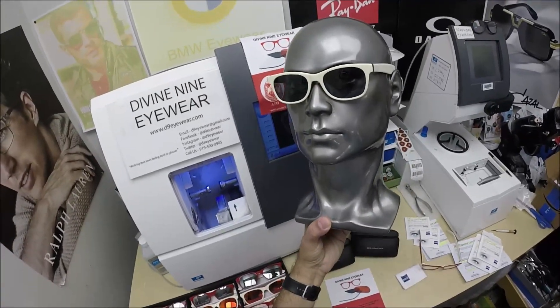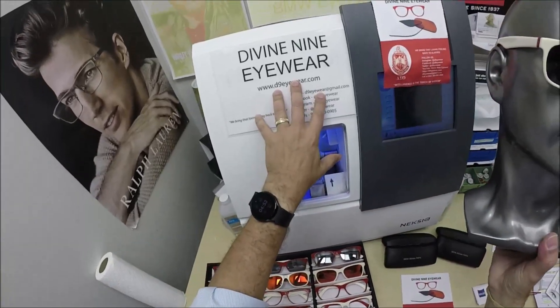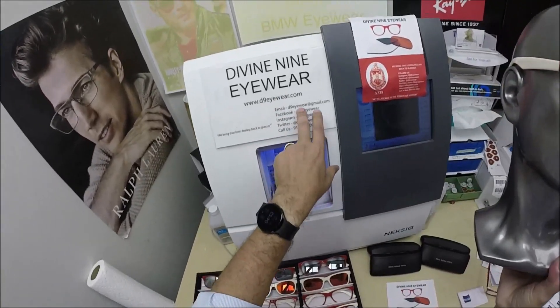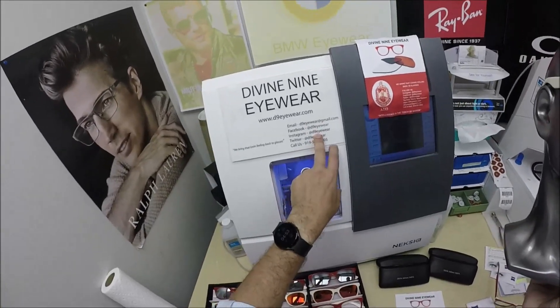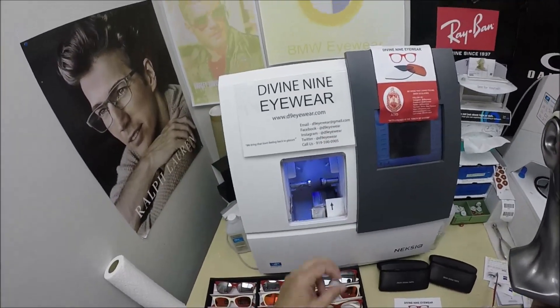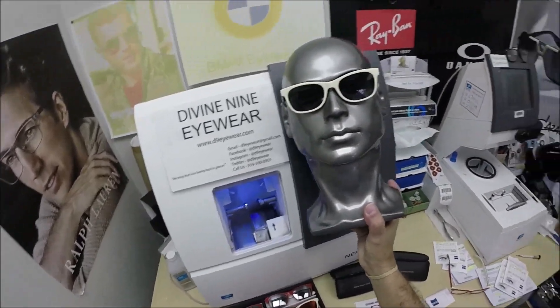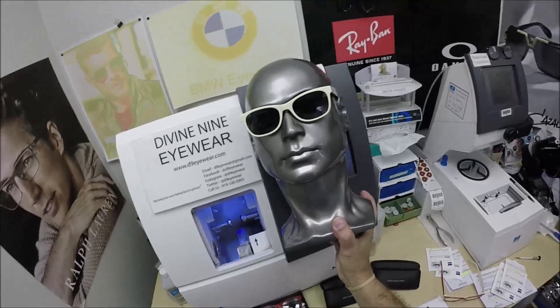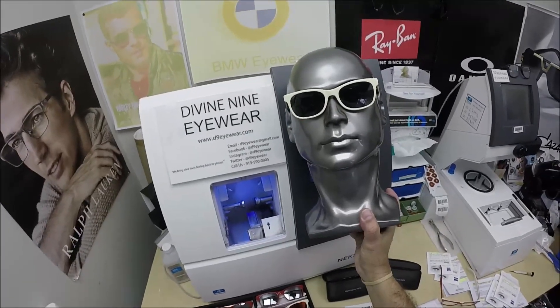Let me get these out to them — they need these before they go out of town. If you have any questions, go to the contact us page of the website. You can email us directly at d9eyewear@gmail.com. Follow us on Facebook and Instagram at d9eyewear, the same for Twitter. Subscribe to our YouTube channel and click the bell icon so you'll get notified every time there's a new frame and lens combination. Feel free to leave a comment below.